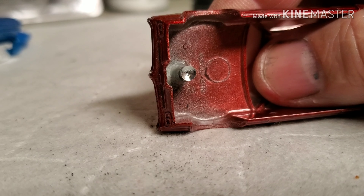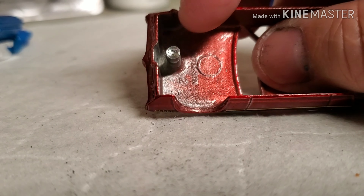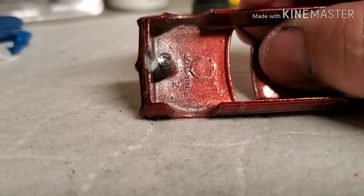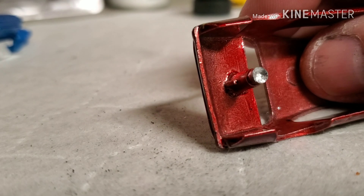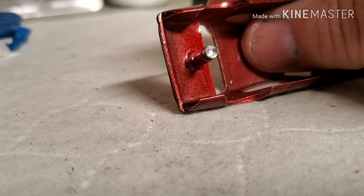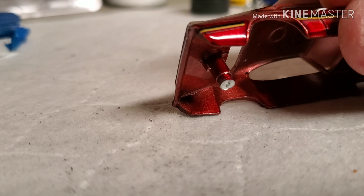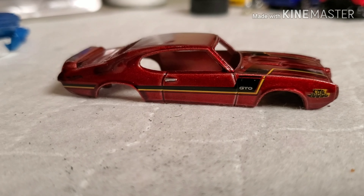The paint is sagging on the rear quarters and didn't stick to some of the high points. At any rate, this is what we're starting with. We'll get it over to the bench, get it all popped apart, and see what we're working with inside - I'm sure it's just as good as the outside.